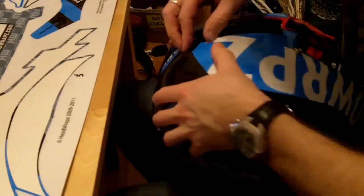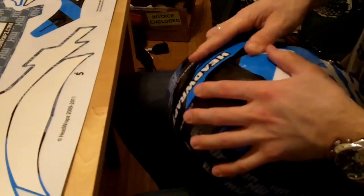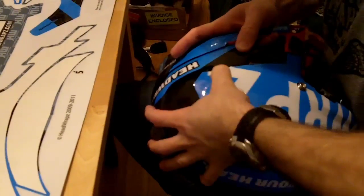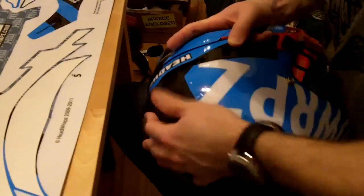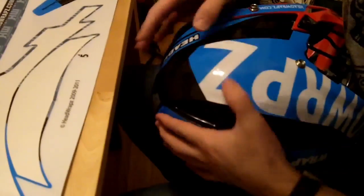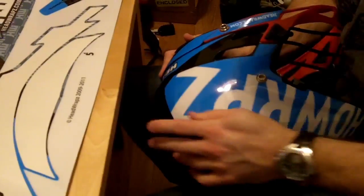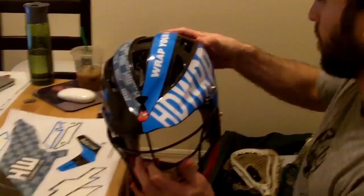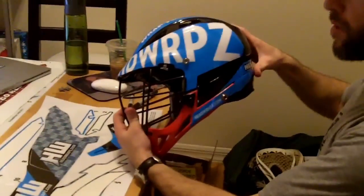And then you're going to do the same thing for the other side. You'll be that much closer to having your first head wraps installed. And as you can see, you do need a little patience with this. But after taking your time, that's a pretty sweet lid.